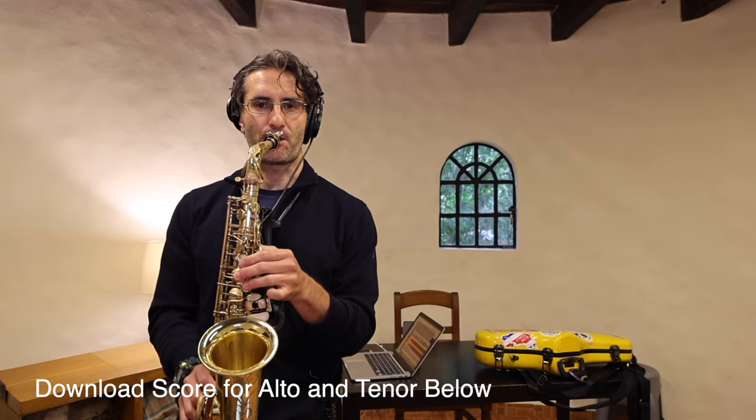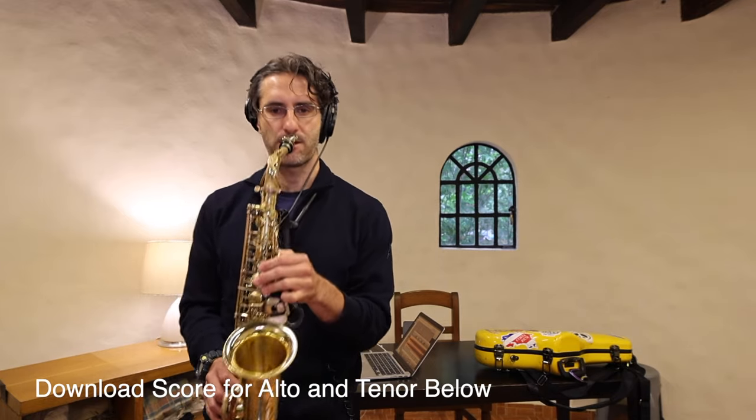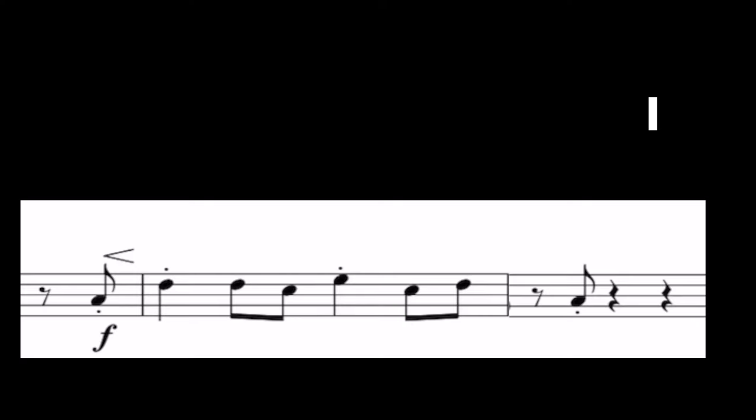In this video, we're gonna learn the song Tequila. It's so cool, it's so fun, and actually it's not that hard. We're going to divide the video into three parts: the intro, the first part of the song, and the second part of the song.